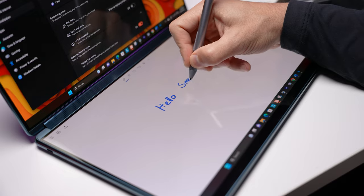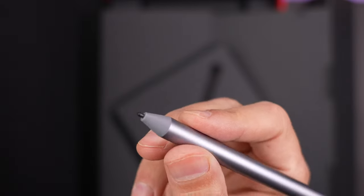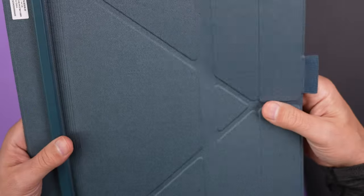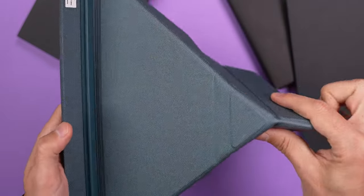Let's get back to what you actually get. Of course you get the laptop itself, a 65-watt charger, the active pen, a Bluetooth keyboard, and the folio stand — which I'll get to in a minute — but it also doubles as a case for the keyboard. I have to add that the packaging is great.